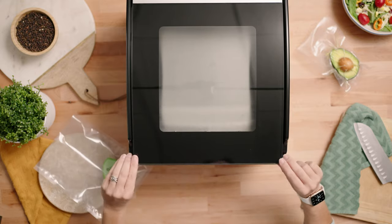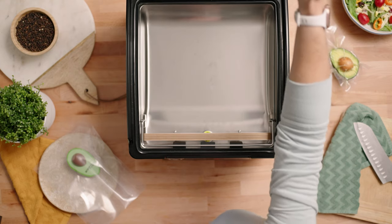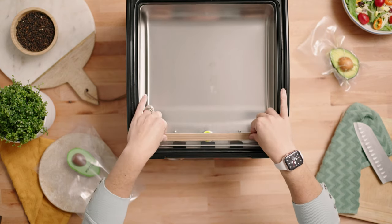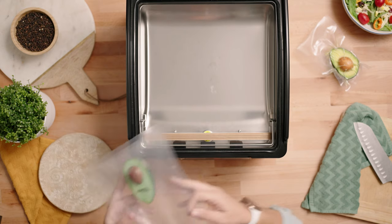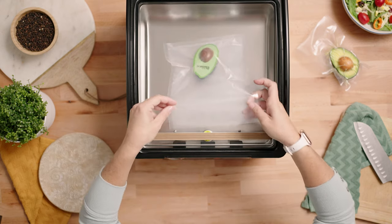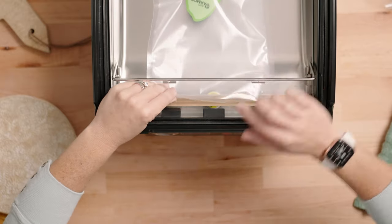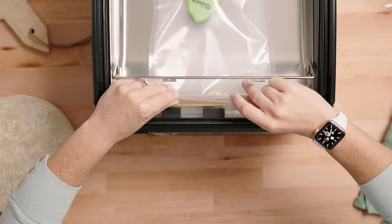That's ready to go and we'll open the lid. Ensure that your seal bar is properly in place, and you're going to place your bag in the chamber by placing this middle black tab inside the bag.